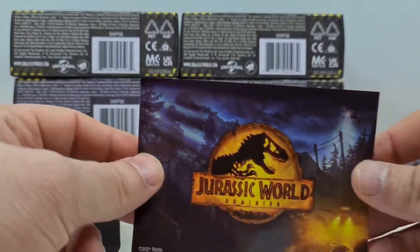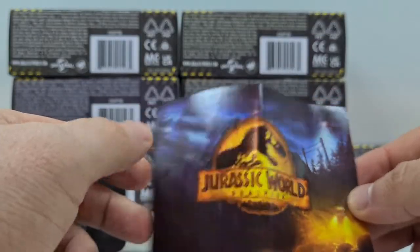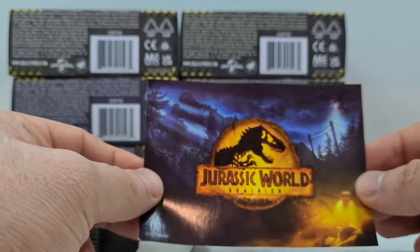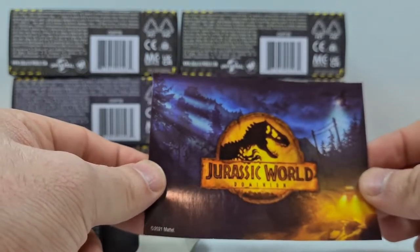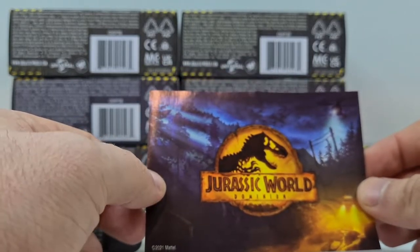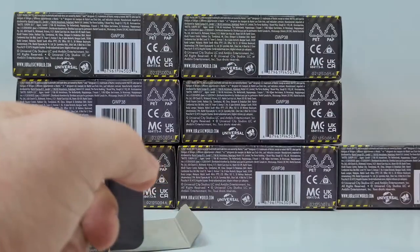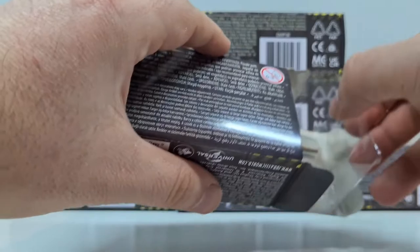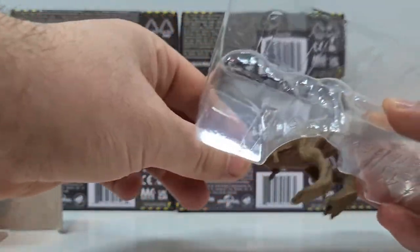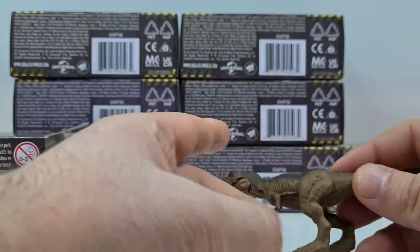Das neue Verpackungsdesign der Jurassic World Merchandise-Artikel finde ich ziemlich gut. Dieser Wald hier mit dem Helikopter hat etwas von dem Prolog-Intro, was es auf YouTube zu sehen gibt, von Jurassic World, wo der T-Rex dann in diesem Auto-Kino drin ist und dort Chaos anrichtet. Und wir öffnen jetzt erstmal unsere allererste Figur – natürlich ist es unser T-Rex.